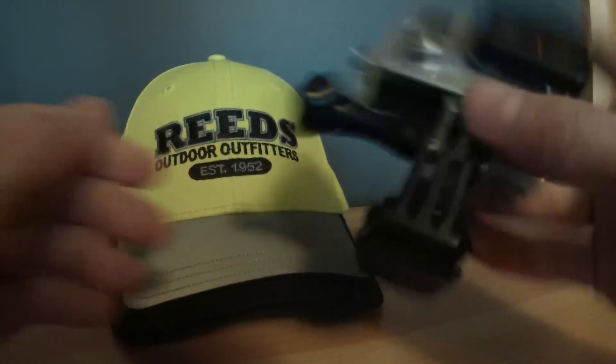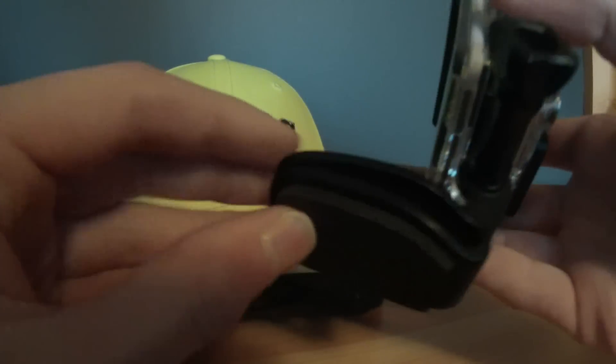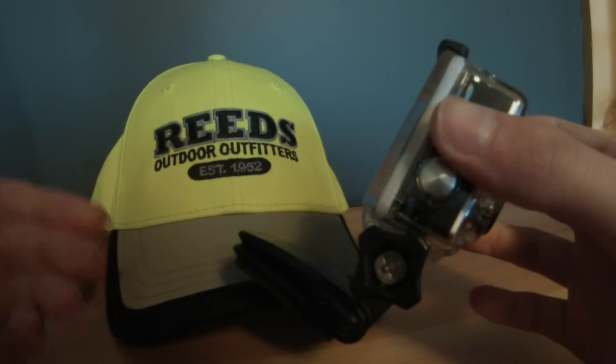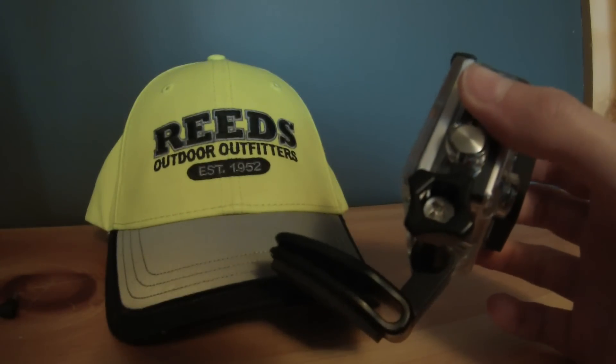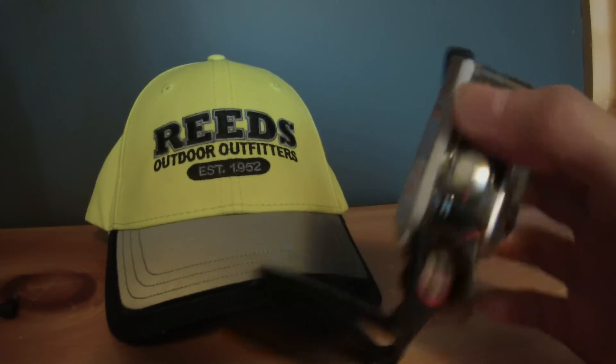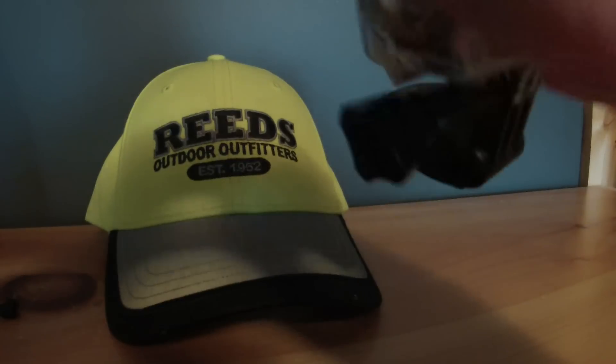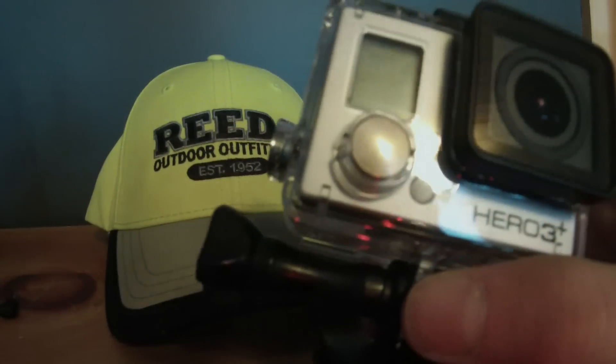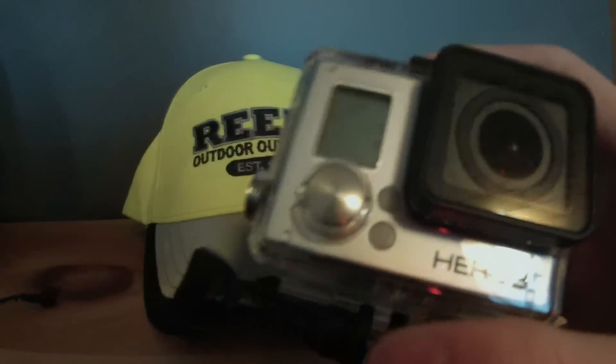There's a lot you can use this for — you can even use it as a mouth mount. I got that idea from Mick Bergsma; he's another great creator who does a lot of good GoPro tips. I'm not taking his ideas — I'm just giving him credit the way I did here, so credit to Mick Bergsma for that one.